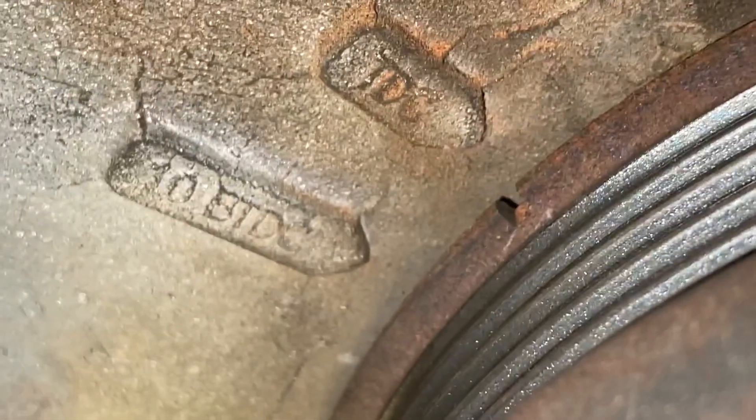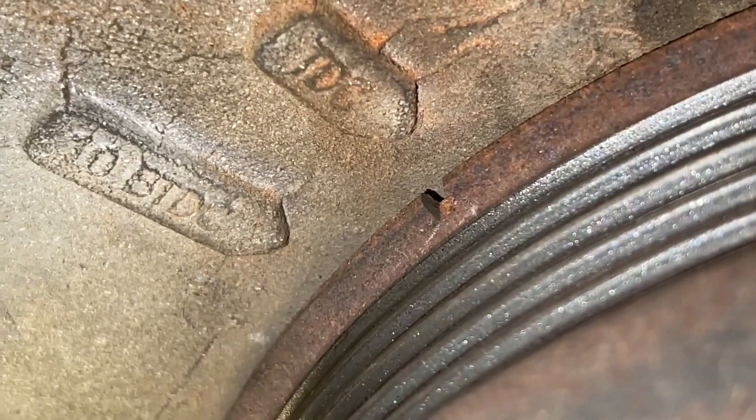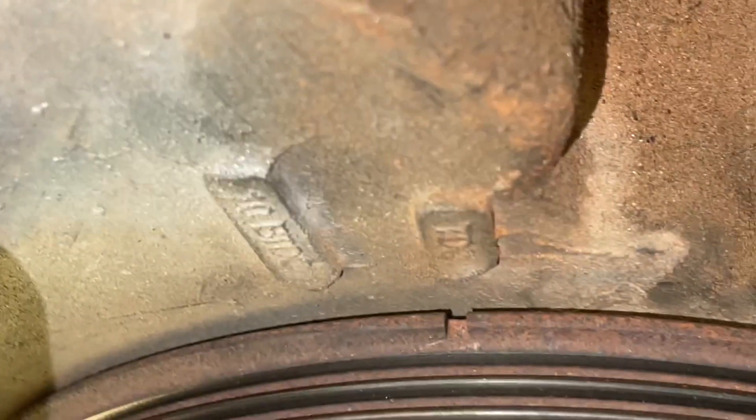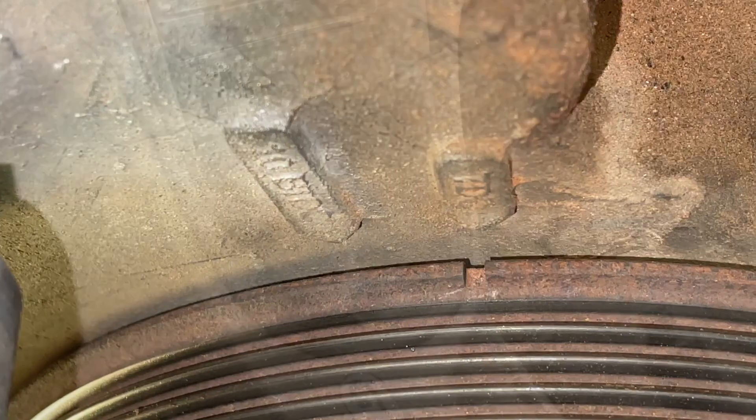Hey guys, Danny Johnson here, and today I'm going to show you how to find top dead center for cylinder number one. Basically, that's where the piston is at the top of its stroke. It's going to do that on the compression stroke and the exhaust stroke, and the key will be looking at the crankshaft pulley.